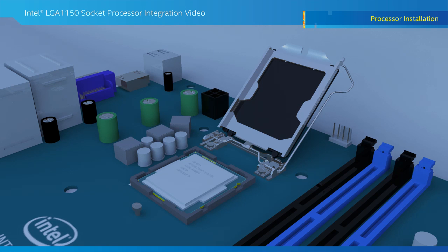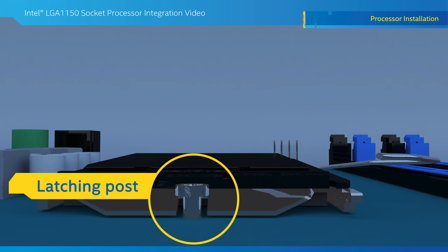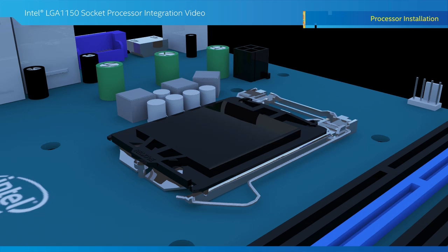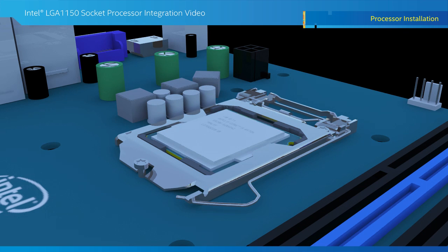Once the processor is properly seated flush to the socket, close the top plate, making sure it goes under the post. Then latch the locking lever to complete the processor installation. The protective cap should disengage once this action is done. If it doesn't, gently remove it.